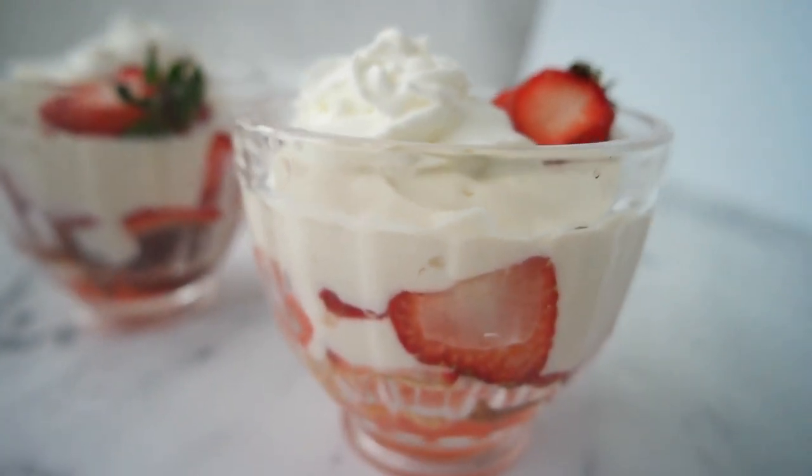Today we're making individual strawberry trifle for two. It is made with a layer of pound cake, vanilla custard, fresh strawberries, and topped with whipped cream. It's easy, it's delicious, it's sweet, and you are going to love it.